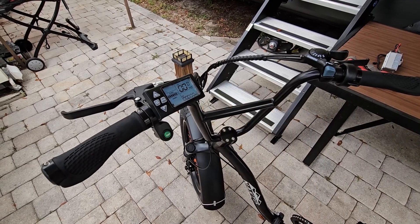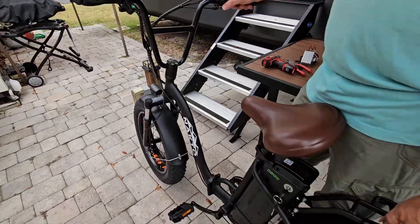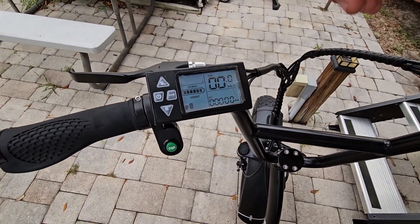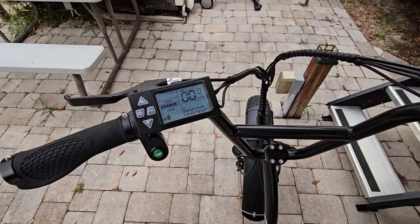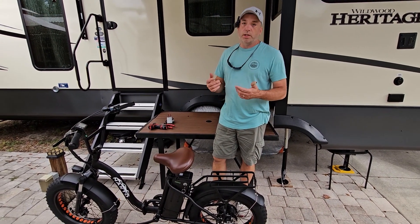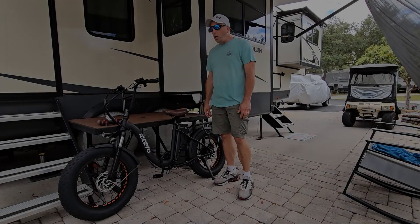Right now everything seems to be working. Let me test our throttle — we've got one power assist on here. We'll lift this up and see if the throttle is working. We have bike, it is working! I am noticing it's reading wrong — but we'll go in the book and change it to read miles per hour and hopefully that'll read right after that. We have the horn working too — so that's another test. We have everything working and this bike is ready to go.